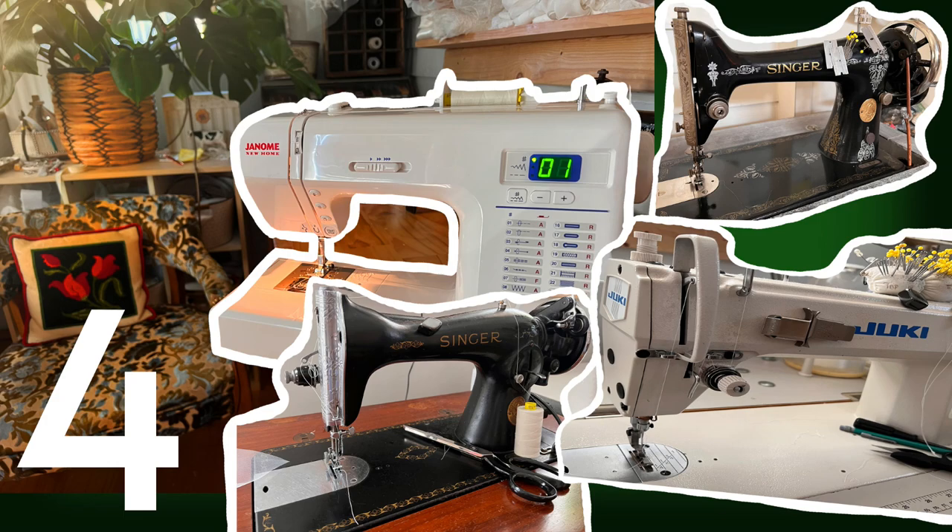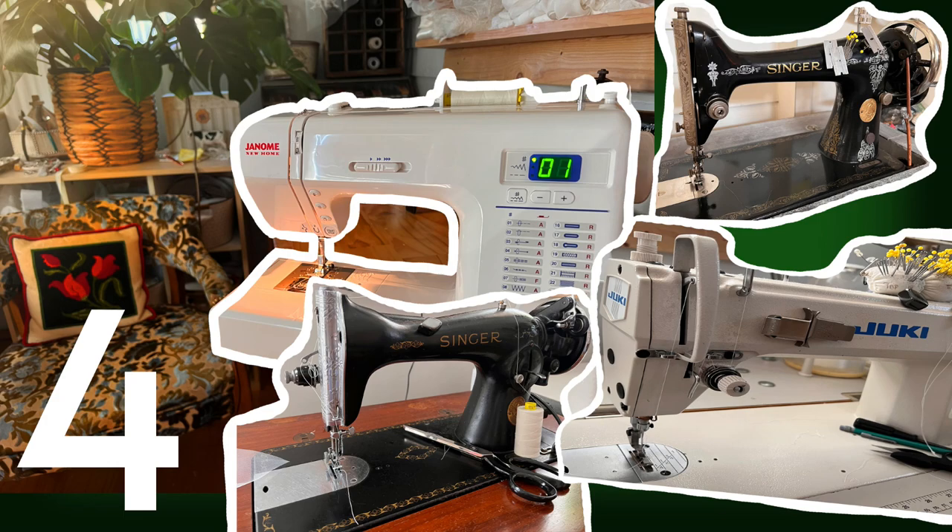If you have any questions, leave them in the comment section below — I do try to always answer those. Don't forget you can go to bridalsewingtechniques.com for a list of the products I use, the machinery, my iron, my machines. You can also get digital products there: my contract pack for sewists, which is super helpful for your business, and my workbook that can help your business grow.